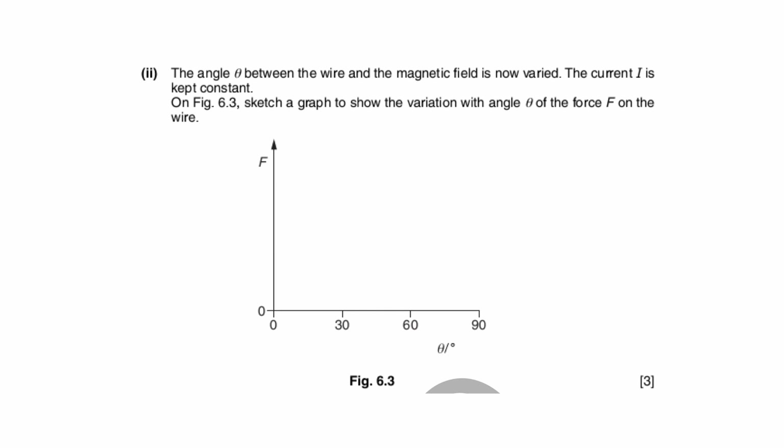For the next part, the current is kept constant and the angle θ is varied, so you plot F versus θ using the same equation F = BIL sinθ. This time there is a sine function involved, so the graph is a sine curve. Starting at θ = 0, sin 0 = 0, and it rises to a maximum at θ = 90° where sin 90° = 1. Since BIL is constant, the graph is simply a sine curve rising to a maximum.